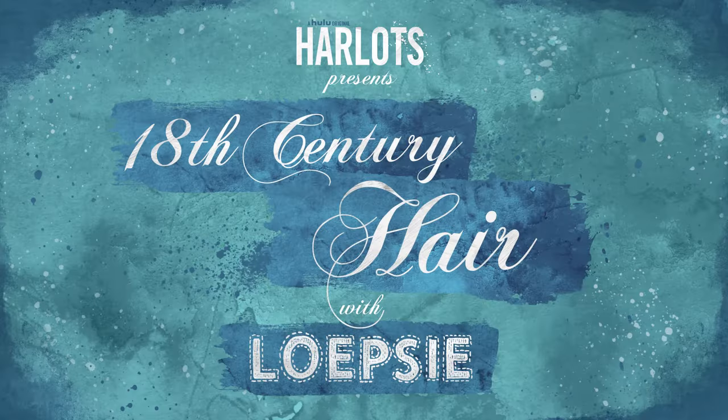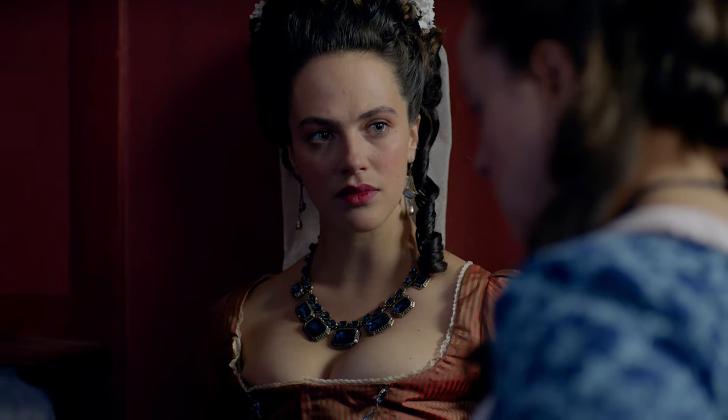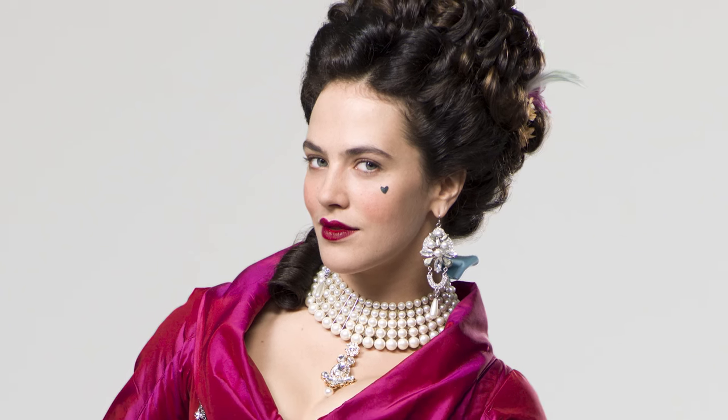Today I have partnered up with Hulu to bring you a hair tutorial inspired by their new show Harlots. The show is about two rivaling houses, and today I am going to show you a hair tutorial inspired by one of the ladies from one of the houses, who is Charlotte Wells, the daughter of one of the owners of the houses. I am going to show you how to recreate a hairstyle that is inspired by the hairstyles that she tends to wear on the show.